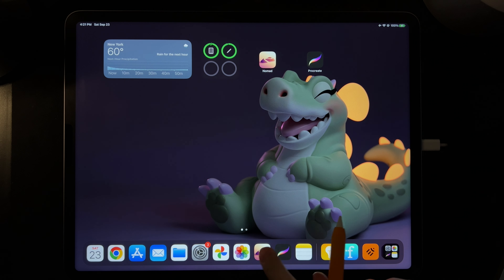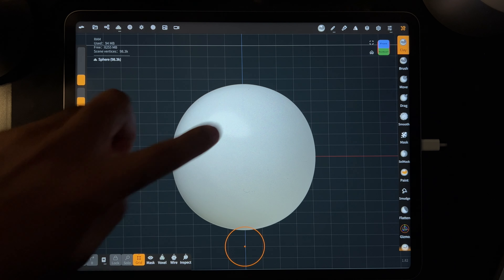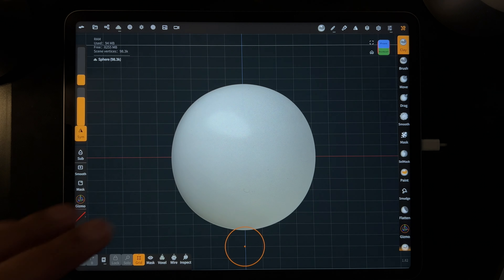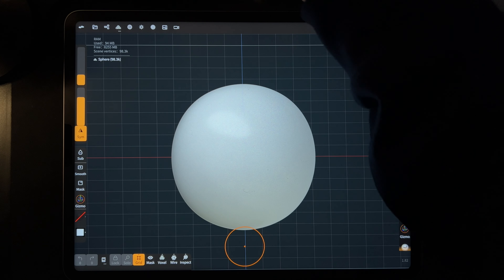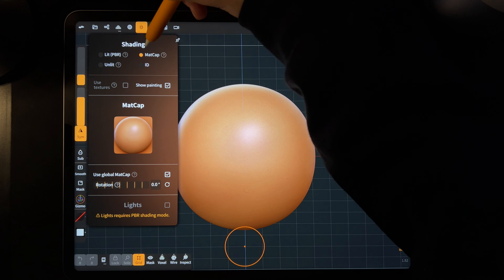Nomad Sculpt is this icon here. This is just going to be a super beginner's tutorial — we're going to make something really simple. First, we want to change the 3D model — this is our 3D mesh, lots of different names — right now all we have is a sphere. We're going to change to matcap, which disregards lighting and makes it look like clay, easy to sculpt on. Tap the little sun icon and hit matcap.